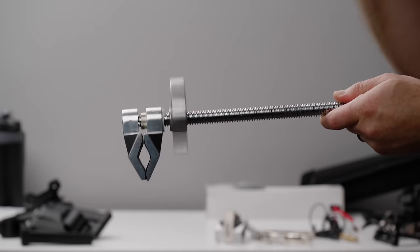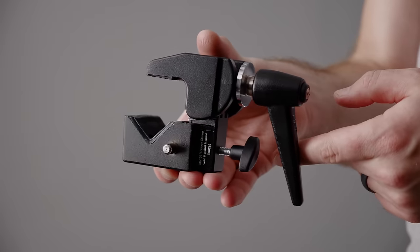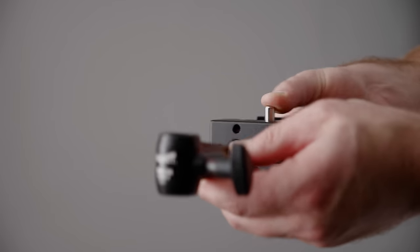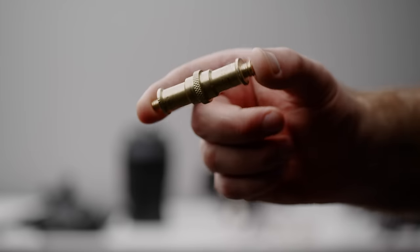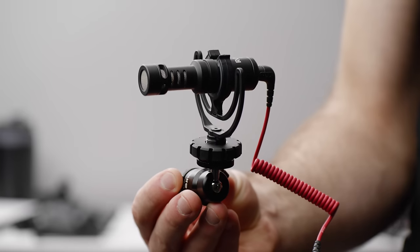You'll also need two sandbags, one six inch Mathelini Cardellini vice grip, one super clamp, one super clamp six inch extension with a spigot, an additional spigot for the light, a $13 microphone arm, and a microphone of your choice.